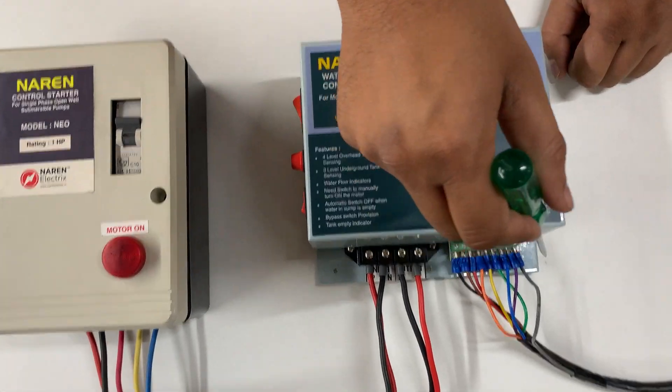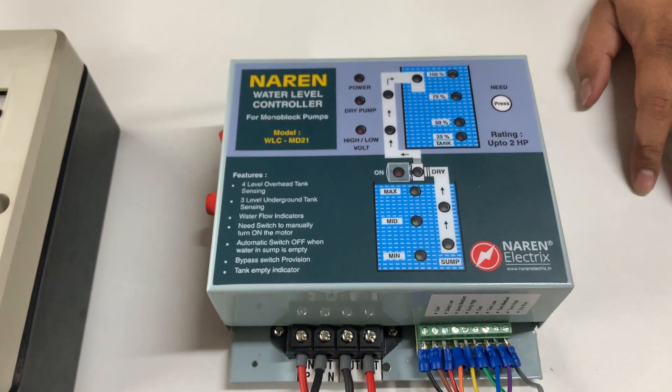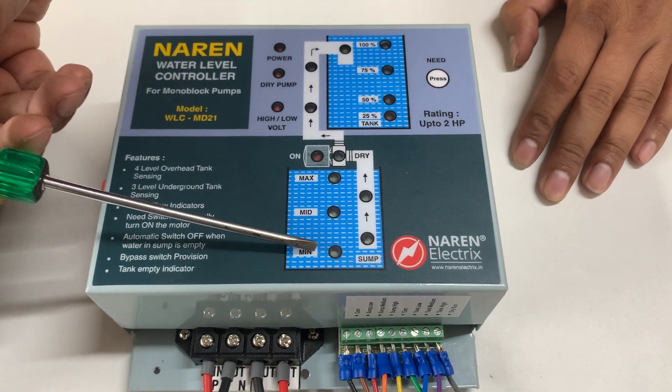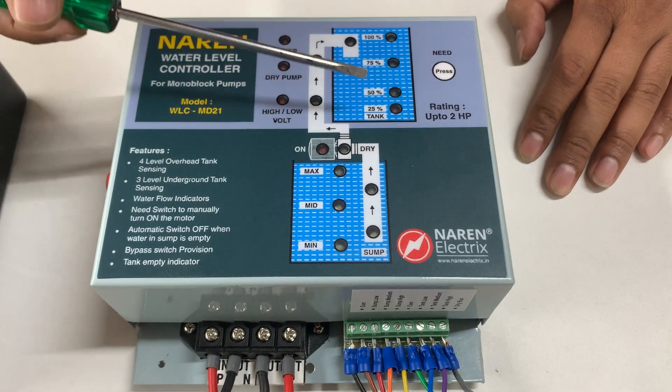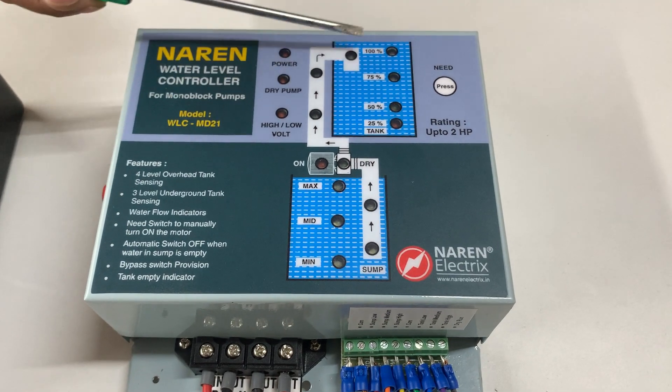Once the power connections are done, we are left with the sensor part. For the sump, you will need 4 sensors: common, minimum, medium, and maximum. Similarly, for the overhead tank you will also need 4 sensors: common, 50%, 75%, and 100%.